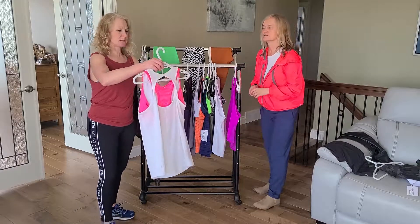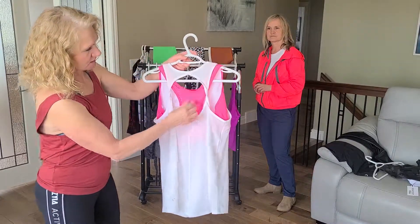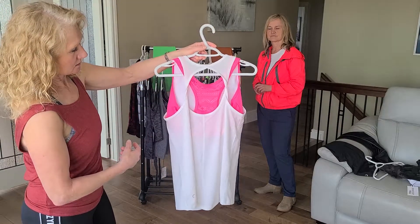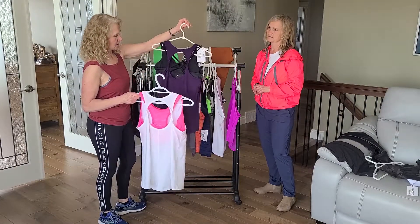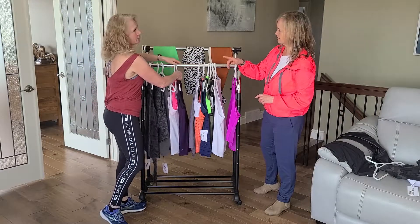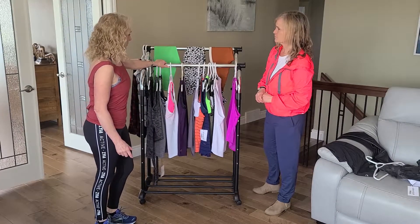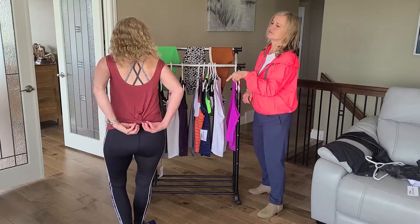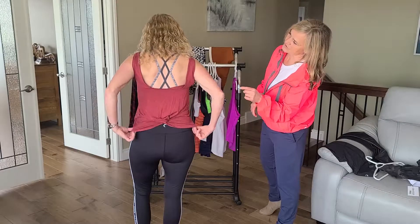Next we have the twisted back tank tops. As you can see, it's got the twists and it's made to showcase a bra. We paired it with the white or the pink bomber bra. They come in lots of different colors: white, black, blackberry, and olive. Here's the maroon swirl tank — it's got a swirl at the back. You don't even have to tie it, and see how it showcases the bra.